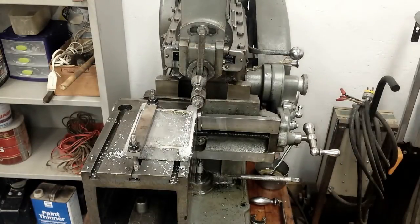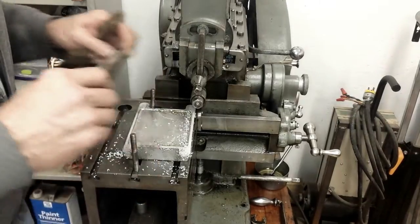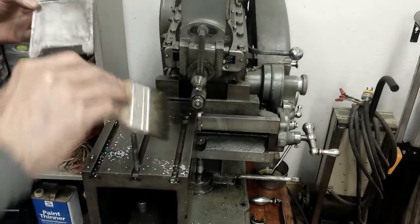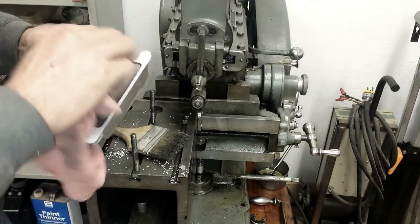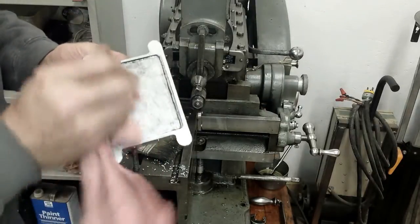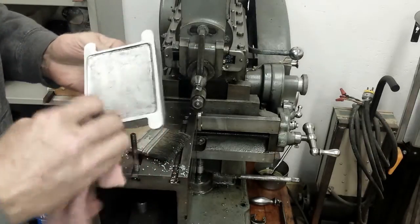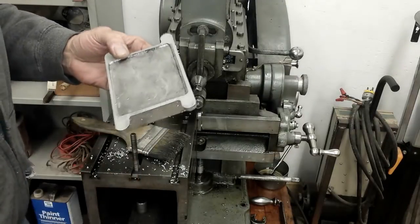Okay, let me get the clamps off and we'll look at the finish on this side. This cast material is kind of soft and sticky. You can see over on this side I didn't start using cutting oil until it was over to that shinier area. This was the 5 thousandths feed, and this is the 15 — doesn't actually look too bad. I'll get it set up to cut the other side and be back.